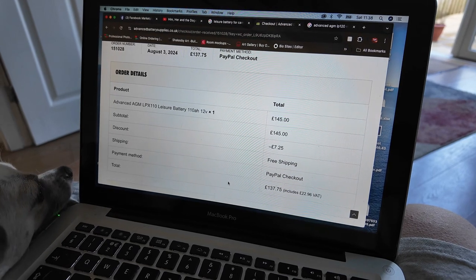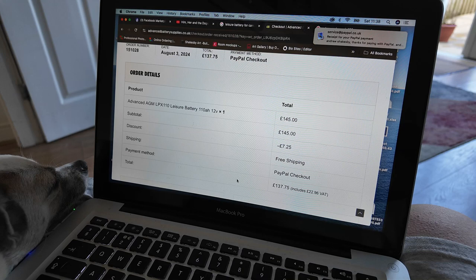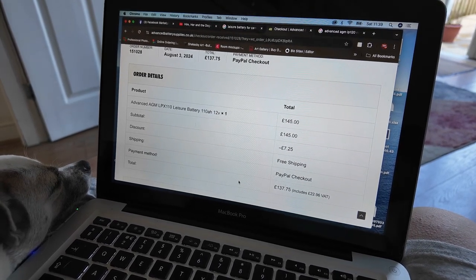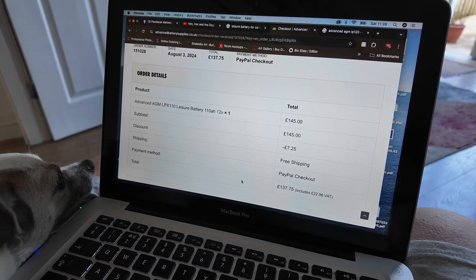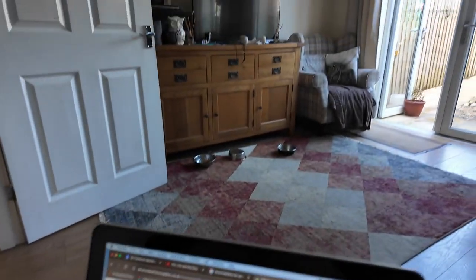I've just pressed the order – I went for the Advanced AGM LPX 110 Leisure Battery, 110Ah 12 volt. I used a discount code I had and ended up getting the whole thing including shipping for £137.75. Fingers crossed that'll be the one we need in the van – anything's better than what's in there because that's a write-off. We'll see what it's like when it turns up.